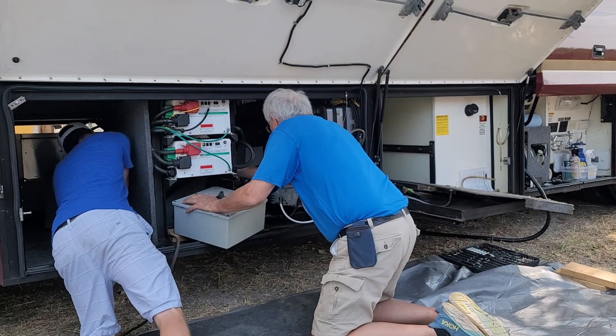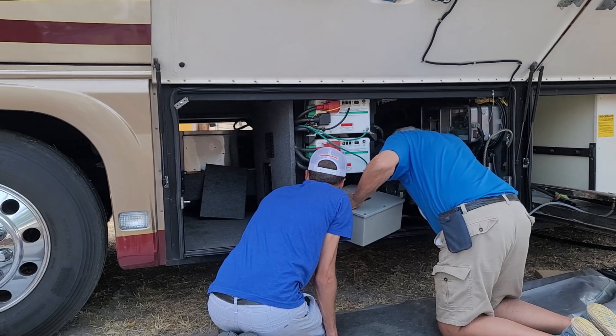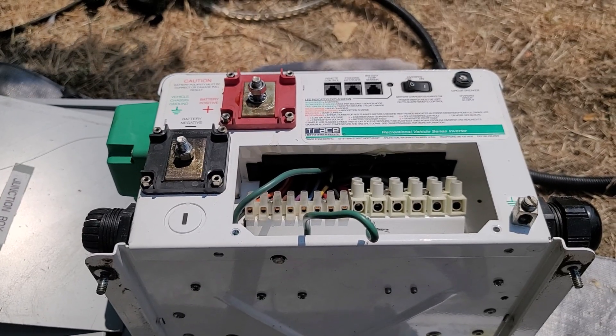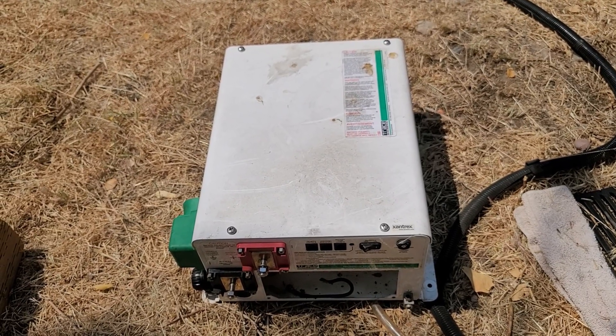In order to make it all work we have to remove these old single-phase 120 volt inverters. These are very outdated and very heavy. There are no easy controls for them, so they've definitely got to come out and get replaced with a better system.